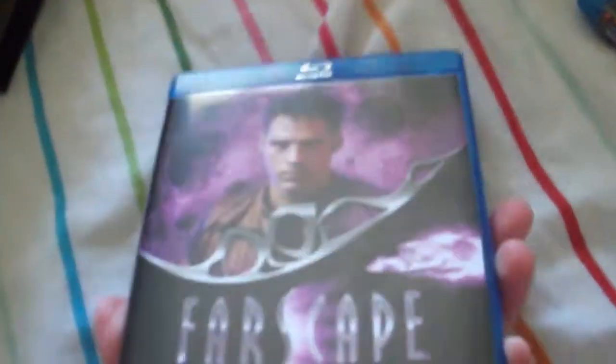First season — I'm not too familiar with the characters' names yet, so I can't really name them. The inside is pretty simple, same color as the case — purple — with four discs. Second season, the inside's pretty much the same. Third, and finally fourth.